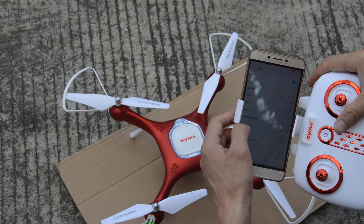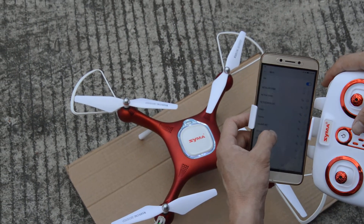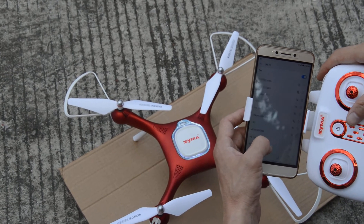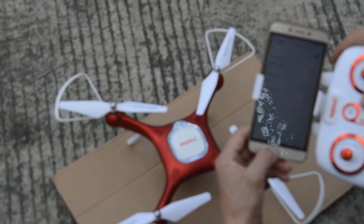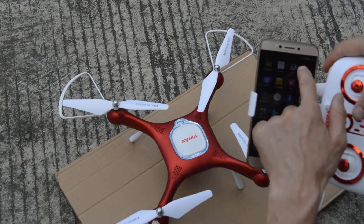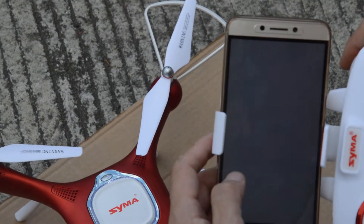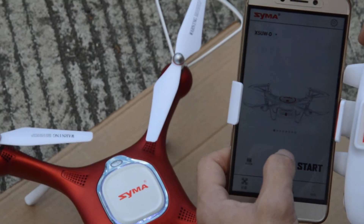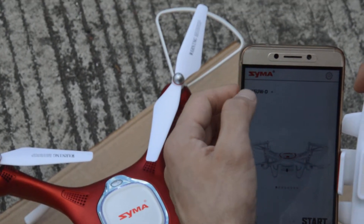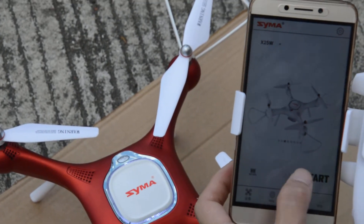We turn the wifi, we turn the wifi, then we just turn the connecting. Now open the Smart Line app, we just search, correct X, and apply on W, and start.